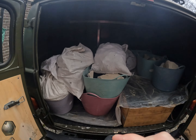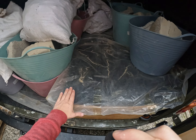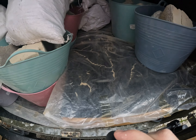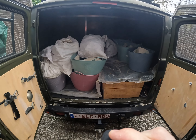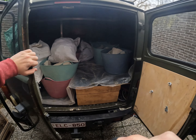It's filled up to the brim. I noticed that thing is bending so I didn't put too much weight here - hopefully it doesn't break. I didn't want to overfill it. I still have another load to do. Let's go.